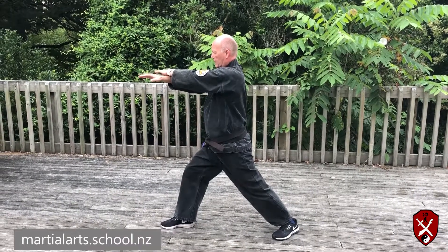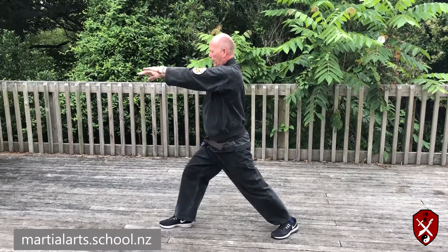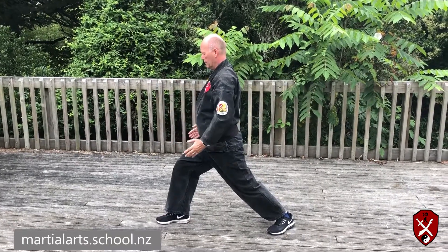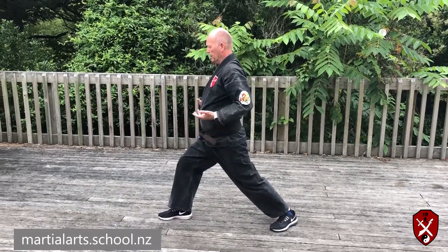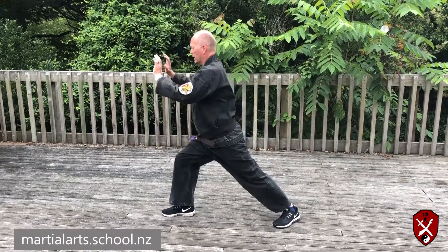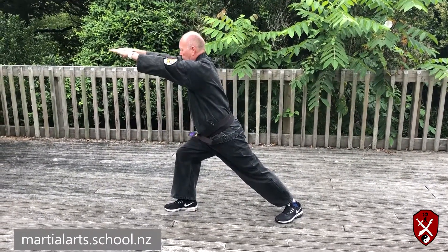Turn them over. Break three. Cut down. Breathe in. Breathe out and strike. Over-extend and you have snake.